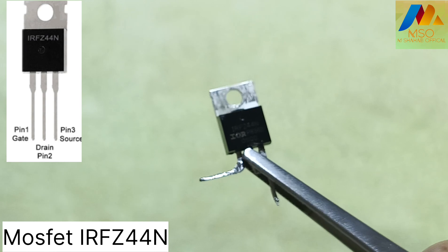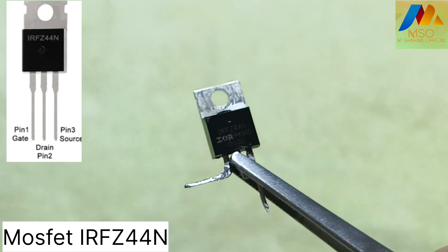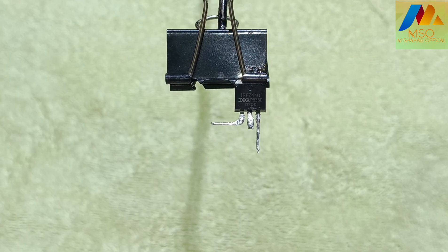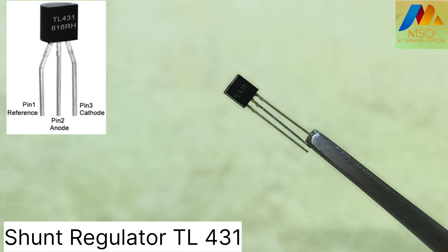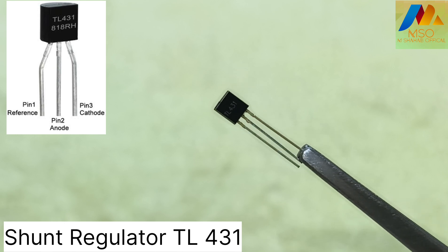For that we need an IRFZ44N MOSFET and a TL431 shunt regulator.